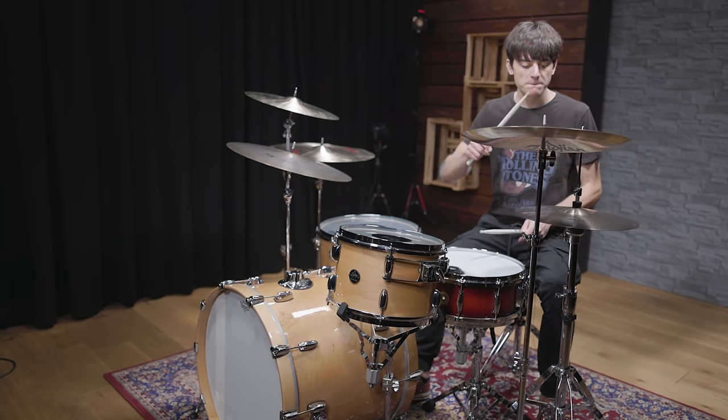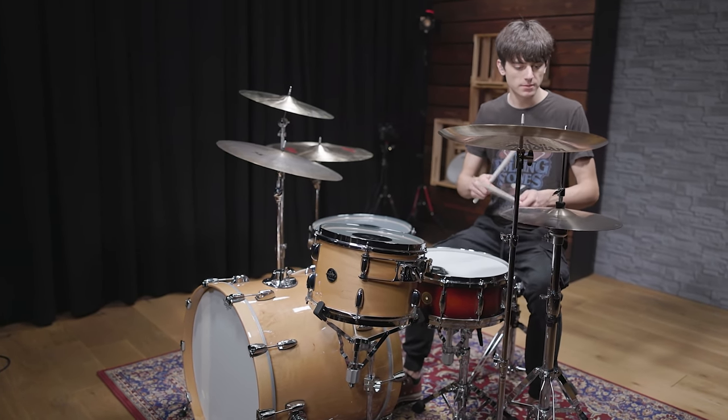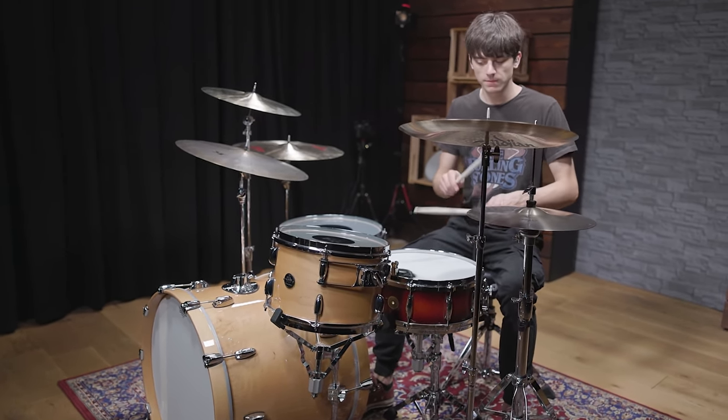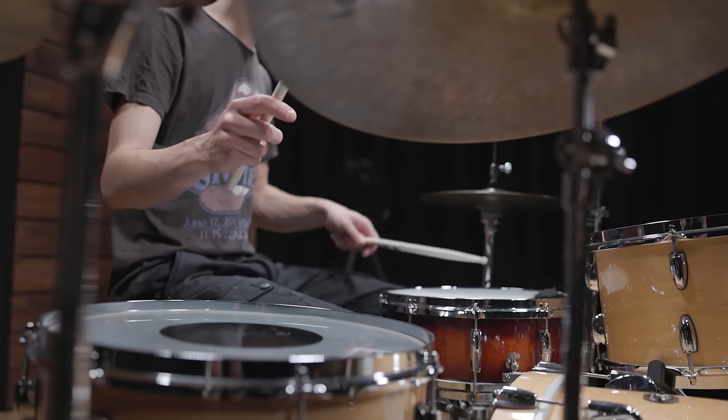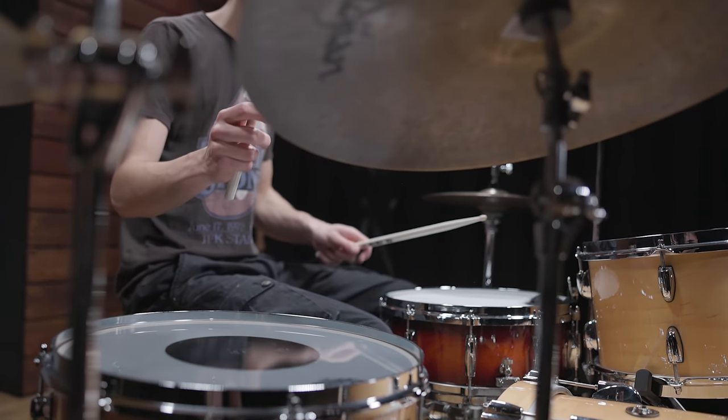How did you get in touch with the Rolling Stones music? And did Charlie Watts' drumming have an influence on the way you play yourself? Post your thoughts and stories in the comments, and follow our channel to get a glimpse behind more iconic drum sounds.